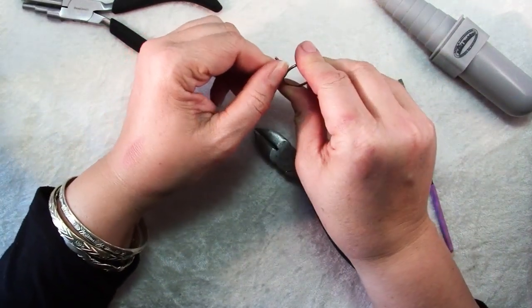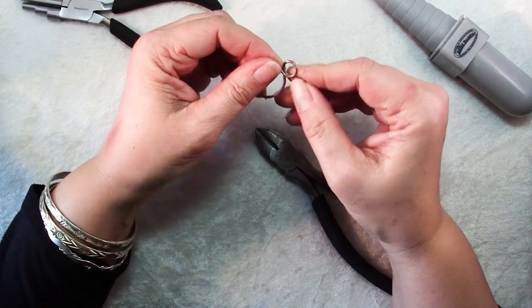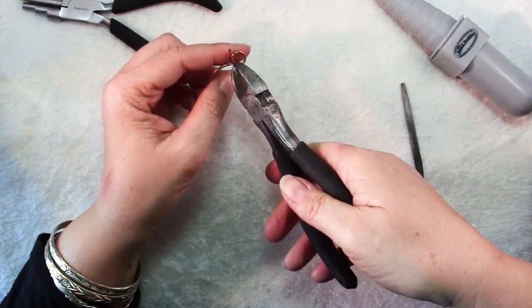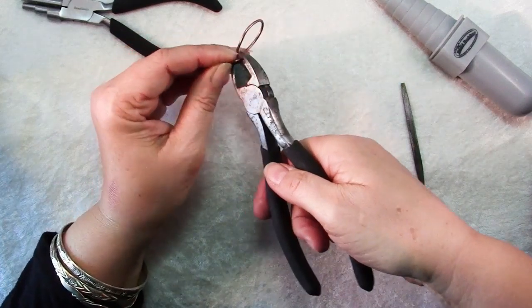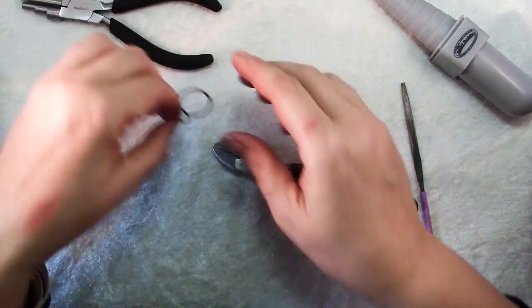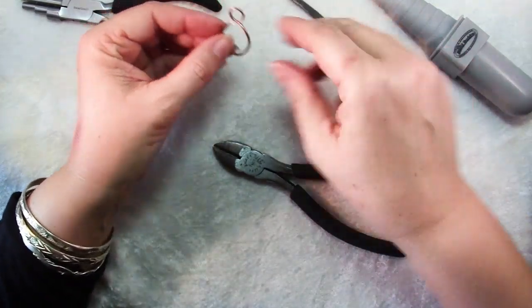I'm just going to make this loop a little more elongated and squeeze it a little. Then repeat up here on the loop — bend it out and cut the wire off right where it meets the other wire. Hold on to that piece so it doesn't go flying. I'm not going to worry about these rough ends just yet — we'll use the file in a minute.